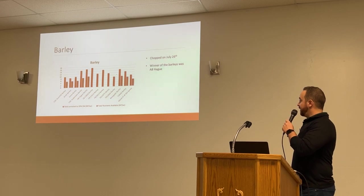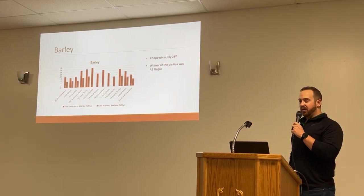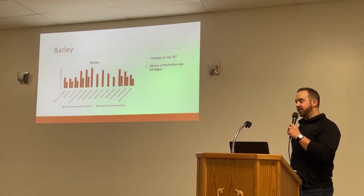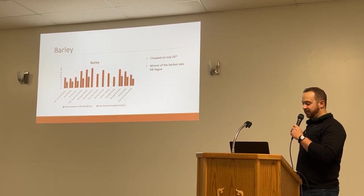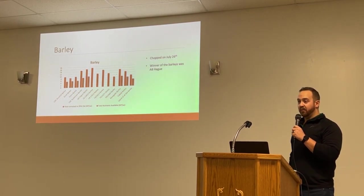Starting with the barleys — you can see there's a little bit all over the place. Our plots got sprayed a little late with the PGRs, so they were a little stunted, but still some decent numbers to show the comparison. Generally, the Sriracha should be a little bit higher but got a little hurt on it. AB Hague did win this one for this year.